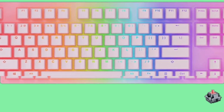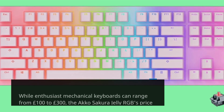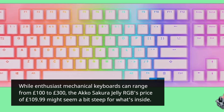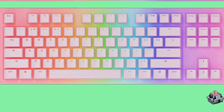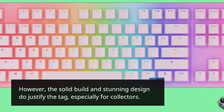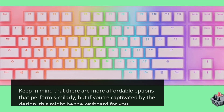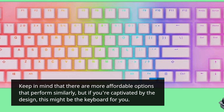Let's discuss value. While enthusiast mechanical keyboards can range from £100 to £300, the Akko Sakura Jelly RGB's price at £109.99 might seem a bit steep for what's inside. However, the solid build and stunning design do justify the tag, especially for collectors. Keep in mind that there are more affordable options that perform similarly, but if you're captivated by the design, this might be the keyboard for you.